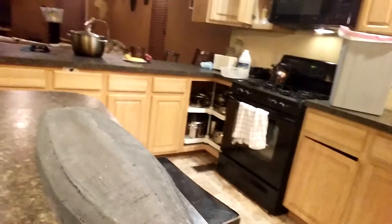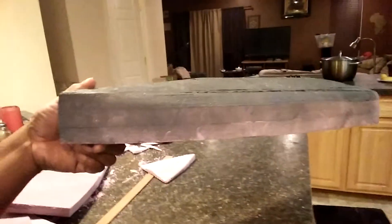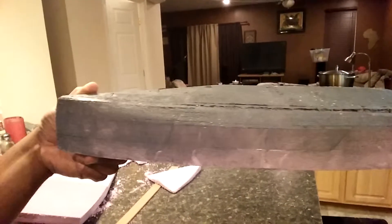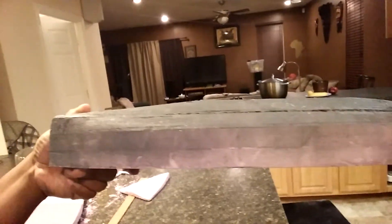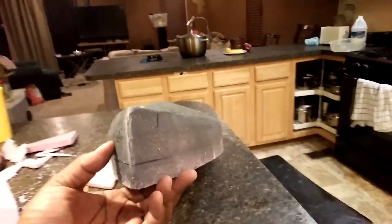In case you're wondering what you're looking at, you're looking at a rough cut of the model for my boat hull. Basically, for every inch in the model space, it represents two feet in the real world. This is a 24-inch model of a 48-foot hull scaled down.